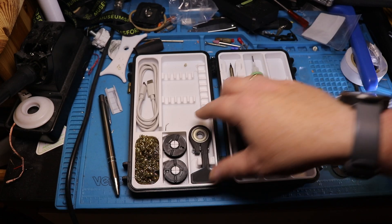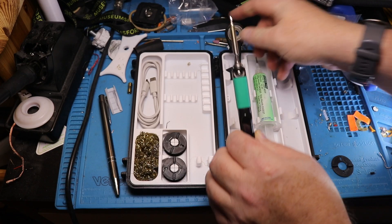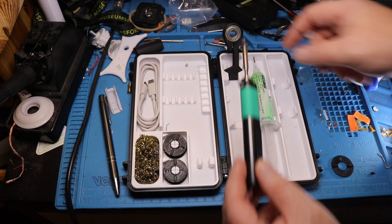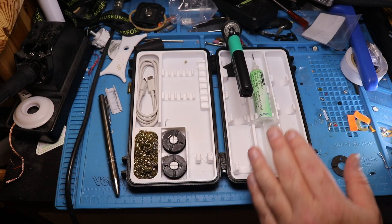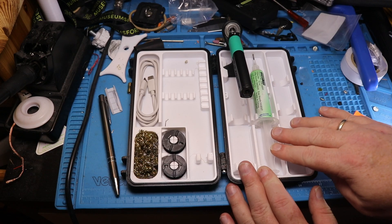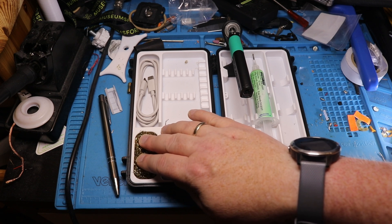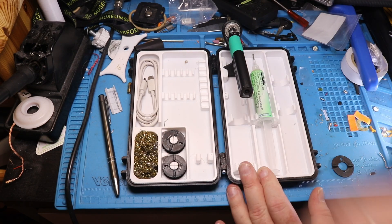Besides that, we have a stand here for the iron. It's a 3D printed part with a ball bearing inside that keeps the iron standing upright. I have some flux here — that's actually one of the reasons I went for this case, because it fits the syringe of flux. It also has some copper wool to clean the tip, a USB cable, and two small rolls of solder. I use leaded solder when I solder.